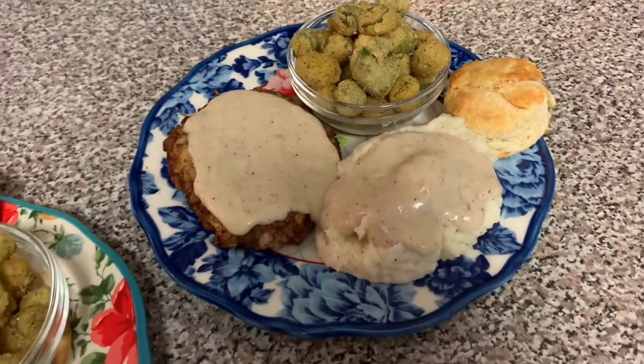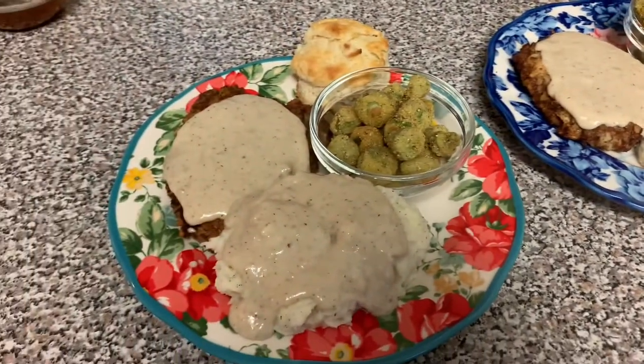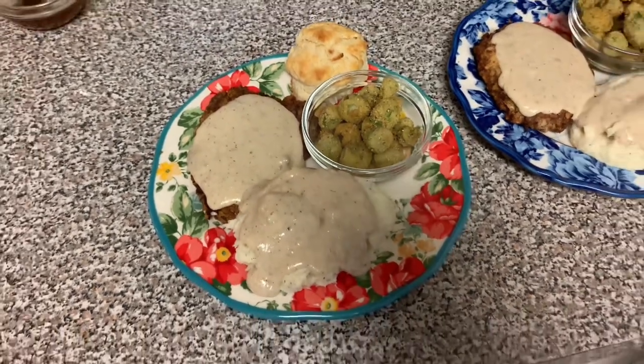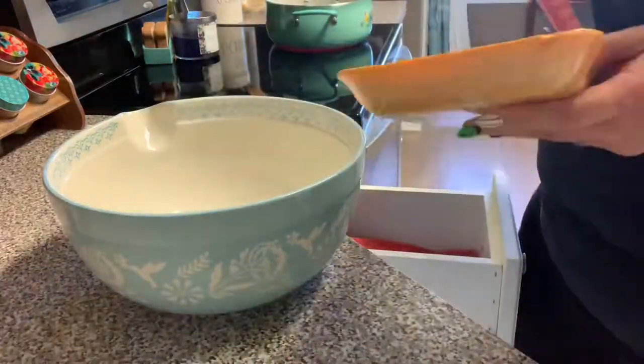This was probably our favorite meal of the week. It was the most complicated and took the most time, but it was definitely worth it. On Tuesday we had homemade spaghetti and meatballs.